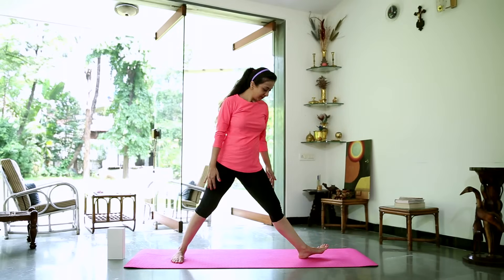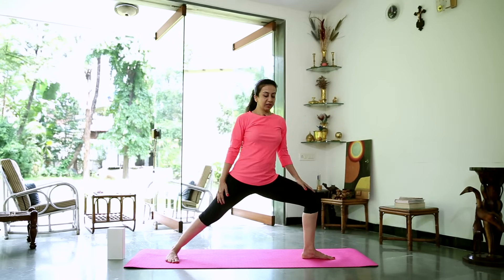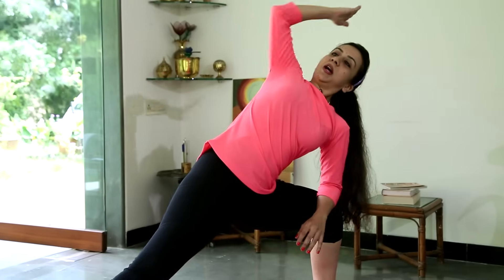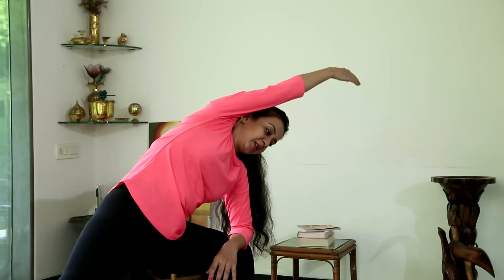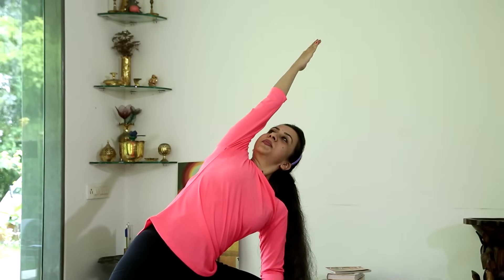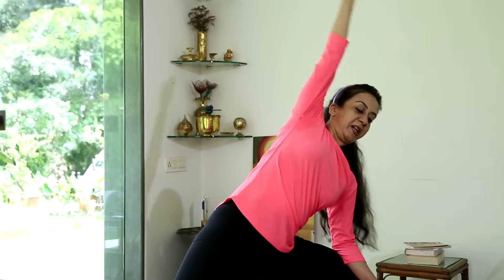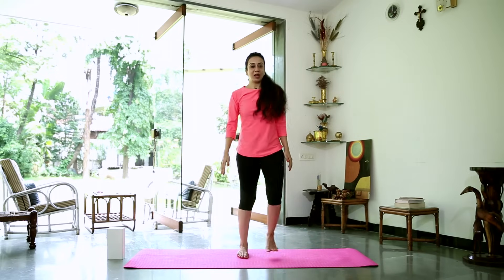Trying the same thing on the left. Check your alignment — heel in the arch of the foot, right leg turned in slightly. Come down onto your elbow, stretching up, opening up the ribs nice towards the ceiling. Don't collapse — you can be a little higher if that helps keep the ribs open. Staying here for five breaths. And gently come back. Straighten the legs, walk the legs in and shake them out.